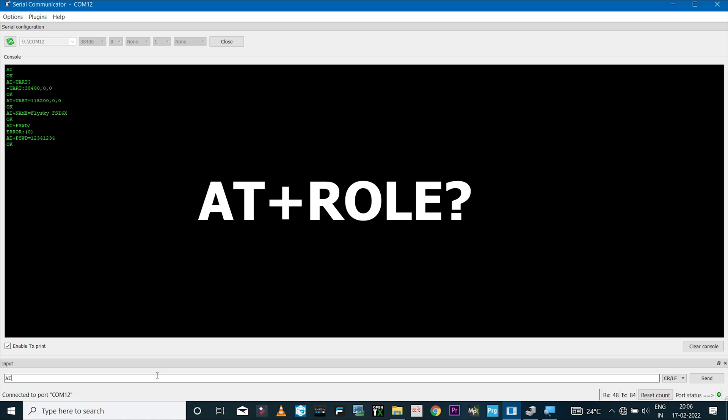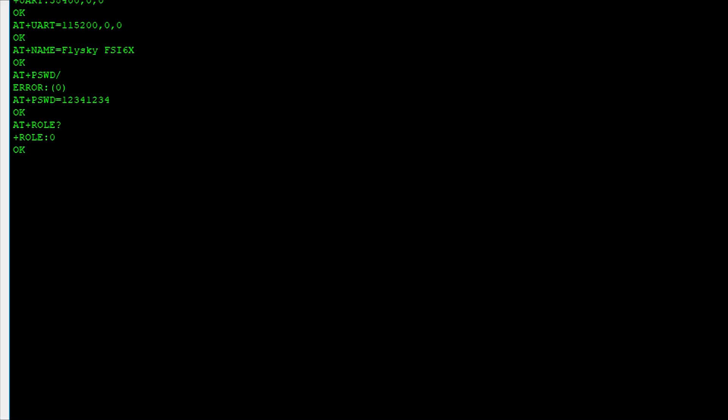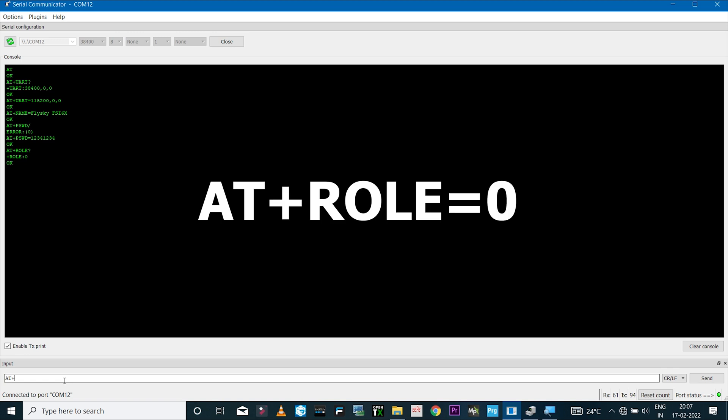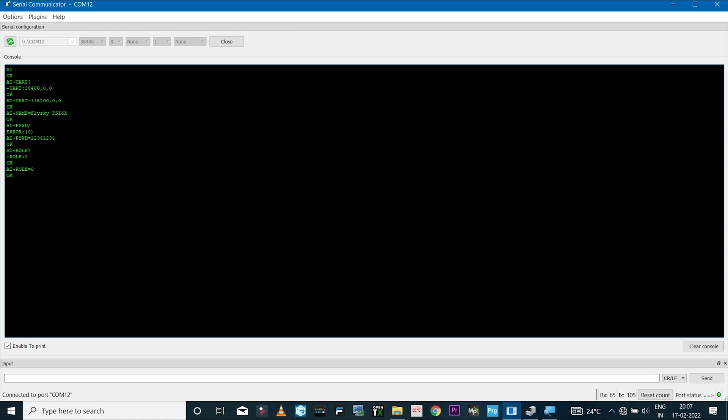To check the role, type 'AT+ROLE?' — if it shows 0, that means slave mode; 1 means master. If it shows 1, set it to slave by typing 'AT+ROLE=0'. Once you see the OK message the role is set. These are the AT commands for the HC05 — if you have a different Bluetooth module the commands may differ.